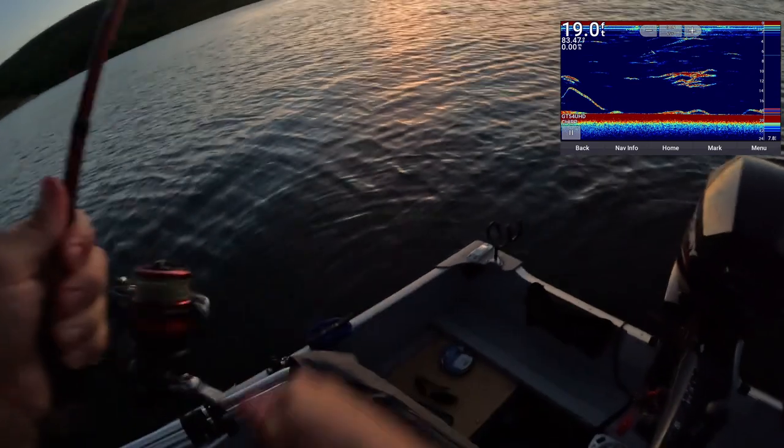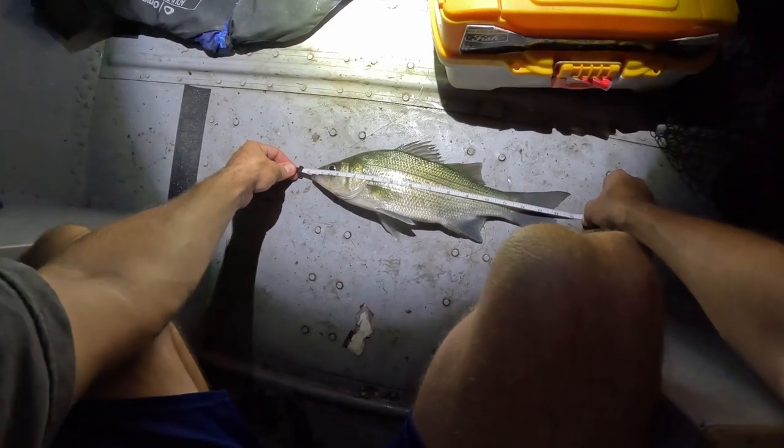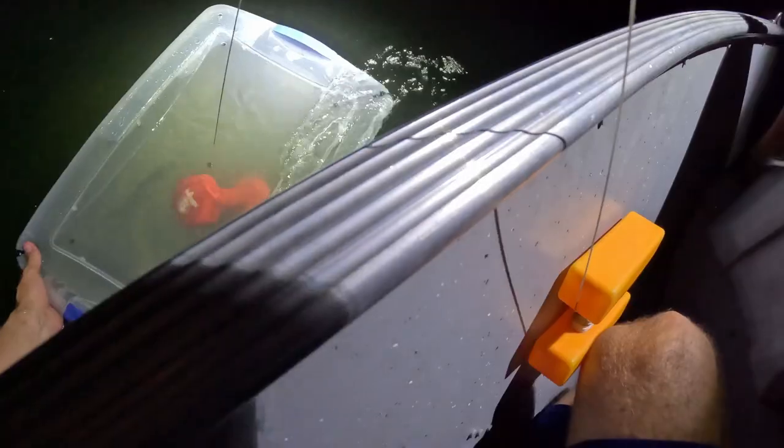At sundown I see a large school of white bass. I throw a small flutter spoon and immediately catch one. It's not a big white bass, but it's still about the average size for white bass in this body of water. I sink my container with the white bass in it.